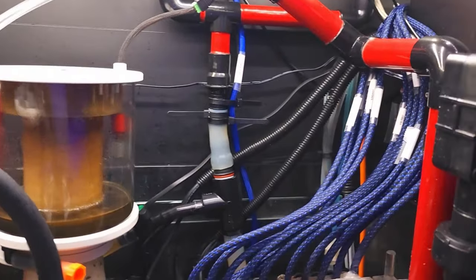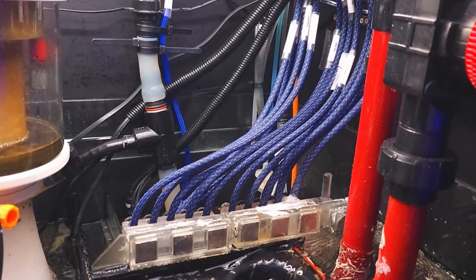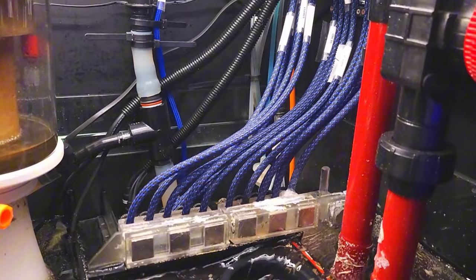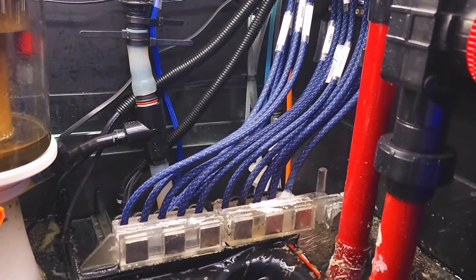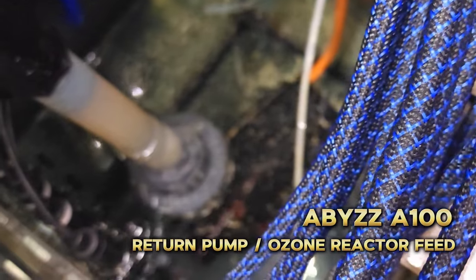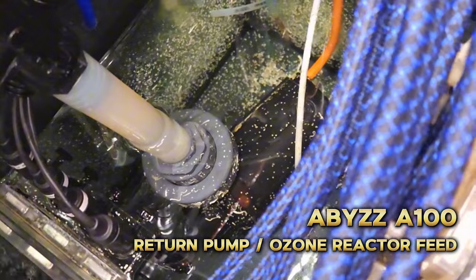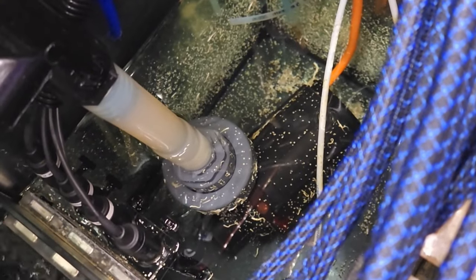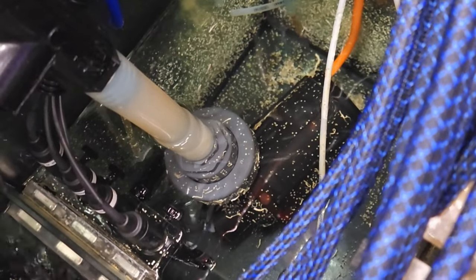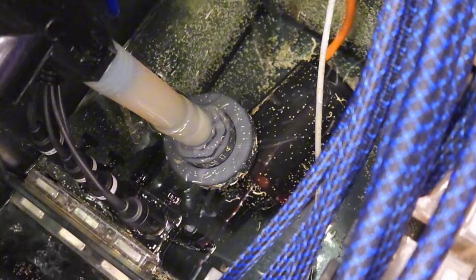Next we have a lot of dosing lines. As I said, this tank is heavily automated. The reason being that when I travel, I'd like to have the peace of mind that I have as many things under control as possible. As far as the return pump goes, I chose to use the Abyss A100. This pump also came from my last tank setup over six years ago, and much like the other pieces of equipment mentioned, this one's a workhorse and it just keeps on going.